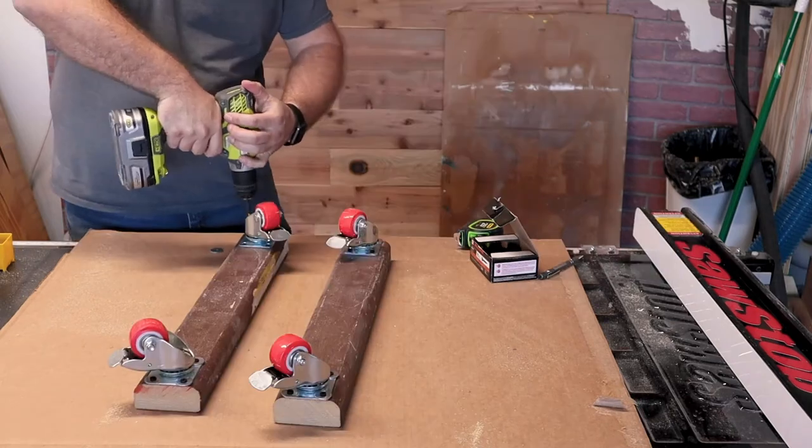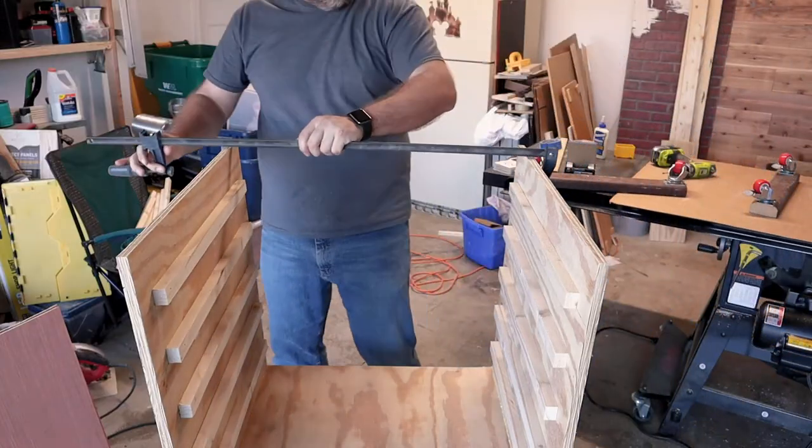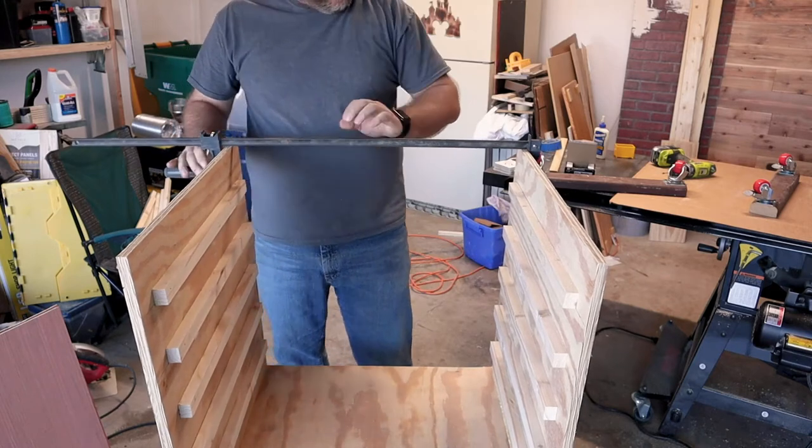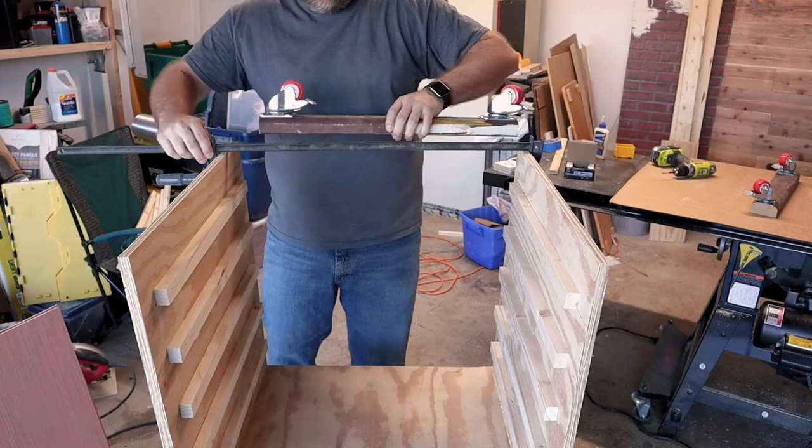I did use some scrap wood for the bottom to hold the casters and to create supports that would help stabilize the box. Since I wanted to have access from both sides, I needed to make sure that it had good torsion strength.